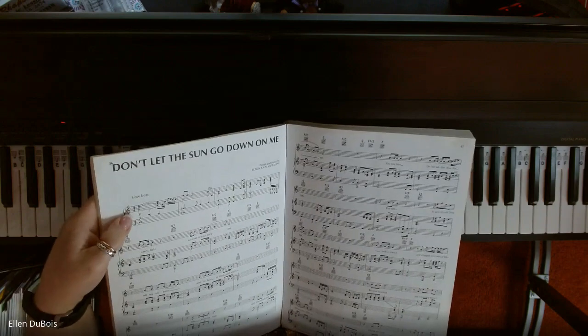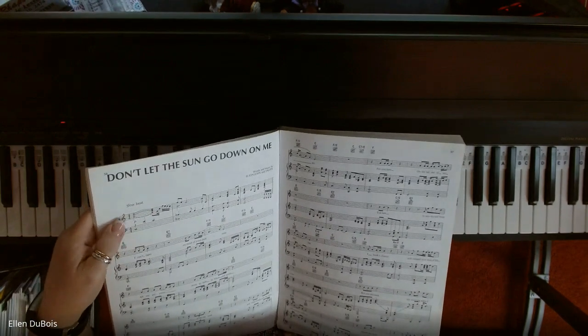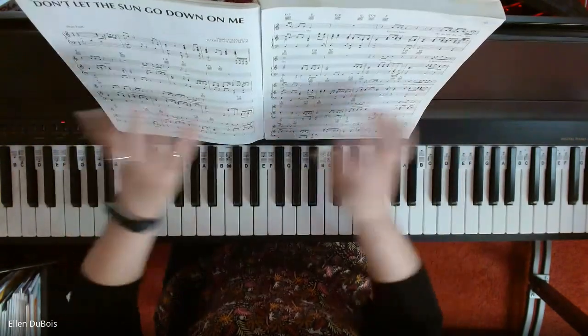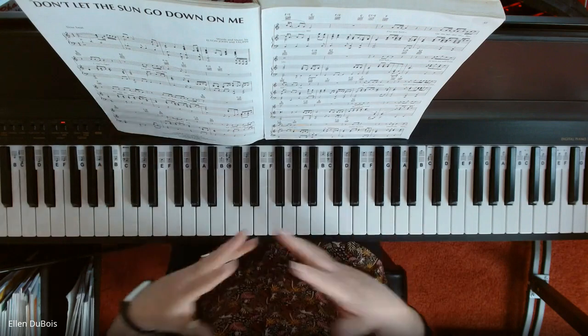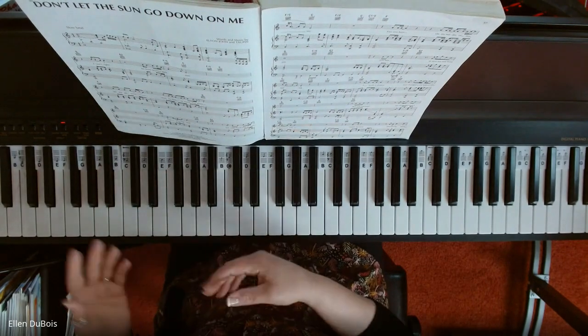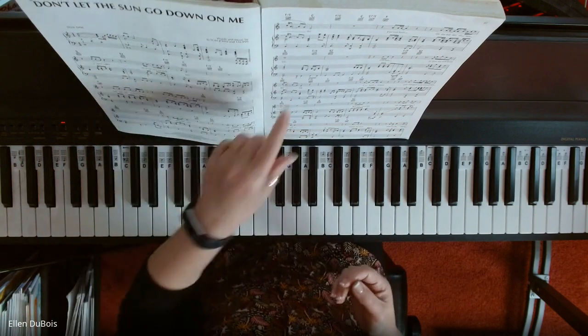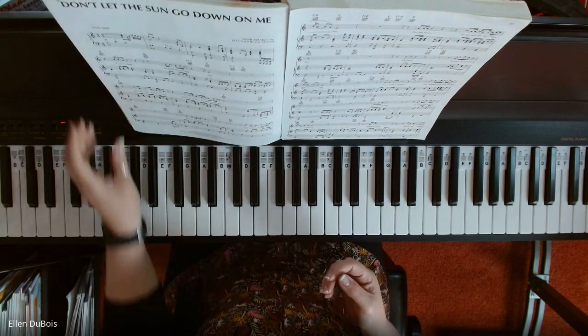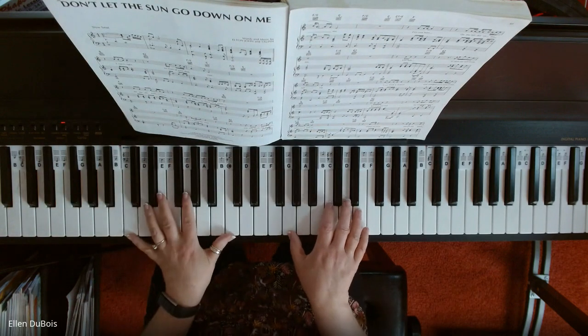I want to teach her how to read music so that she can play all of this stuff at some point, not to begin with, but I've simplified the line and taken out a lot of these notes. And this will give you a very doable way to memorize this first line of Don't Let the Sun Go Down on Me without all the bells and whistles.